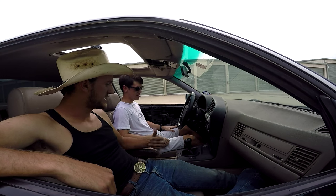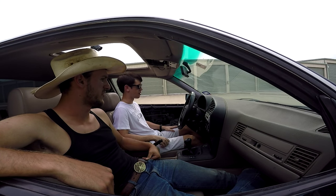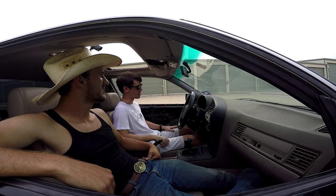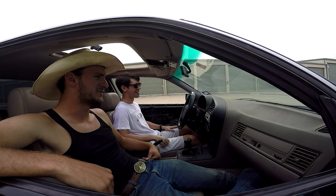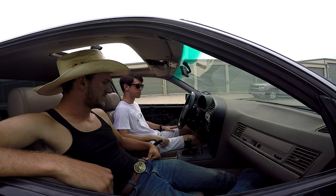Let's teach you how to drive stick. Driving a manual — you're gonna become a man today. Finally, the YouTube commenters can stop hating. Definitely an important step in your life. Alright, let's go.